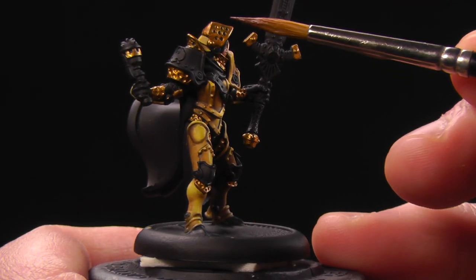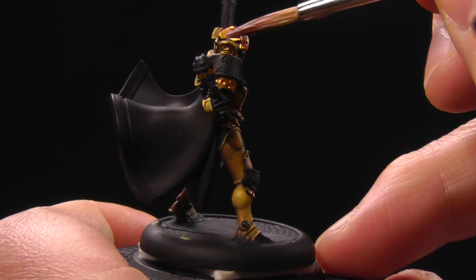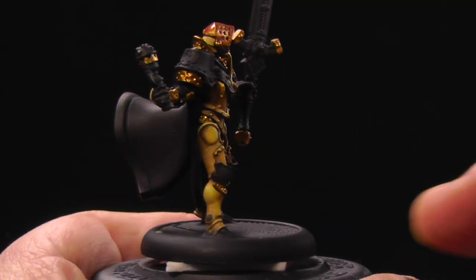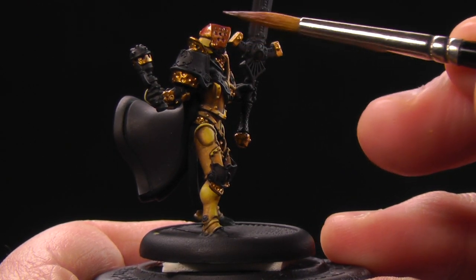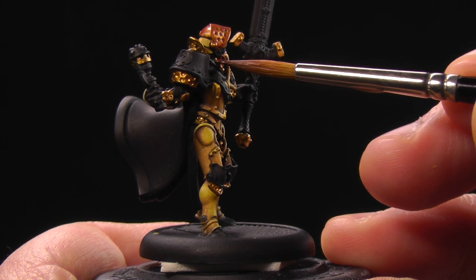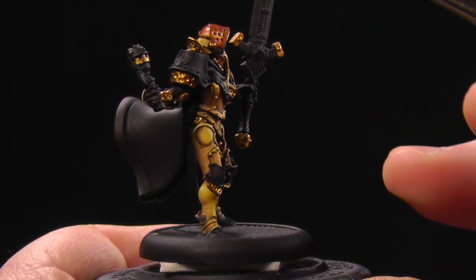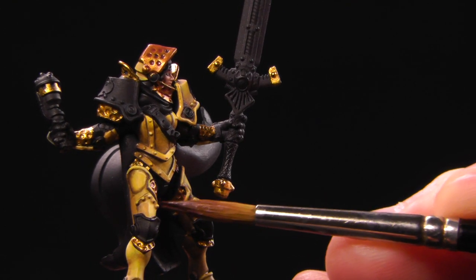We're just gonna apply this over all the gold elements — it's like a nice wash. This is just gonna tint that Rulik Gold into more of a red tone. Because this is a wash, you can let this pull up in all those little crevices and get in there and shade them nice and good, especially in these little holes in the drilled-out armor.